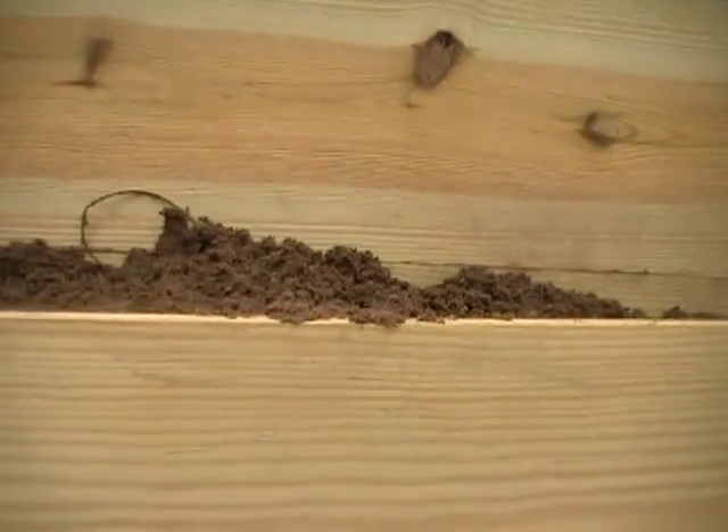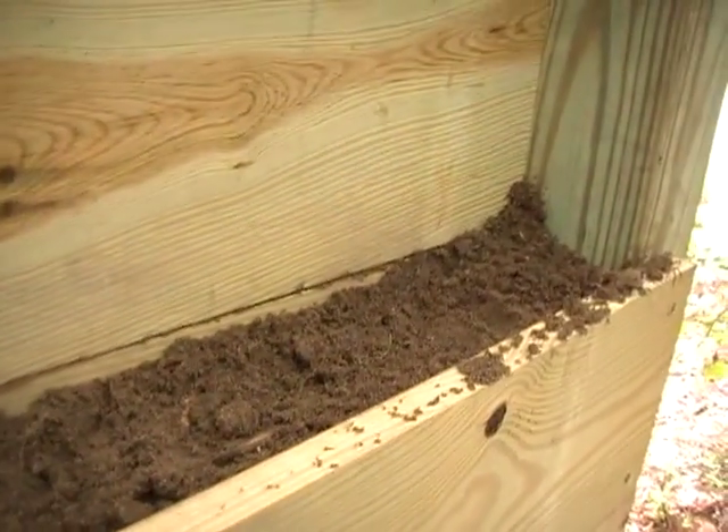It doesn't look like we have any deformation on the left hand chamber — the chamber with the soil in it. And on this one you can see where the bullet at least hit on the side there. It doesn't appear as if it completely penetrated.